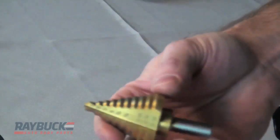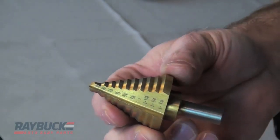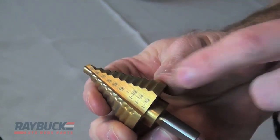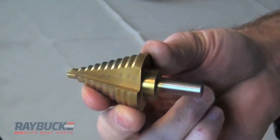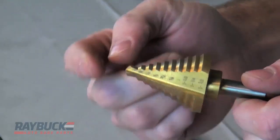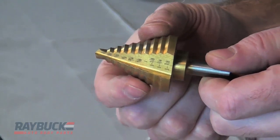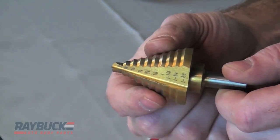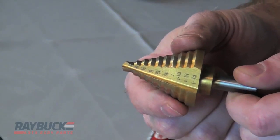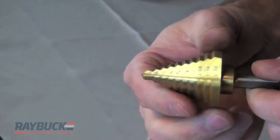The next one is a step bit. As the name implies, it steps up and gets larger. This particular one steps in eighth-inch increments, going from an eighth inch to an inch and three eighths. These come in a lot of different lengths. What you typically do is drill a pilot hole with a standard bit, put the end of this in, and keep drilling until you get to the size hole that you want. Fantastic for making larger holes in sheet metal and for deburring the hole — stick it in, give it a quick spin, and it'll take the burrs right off.